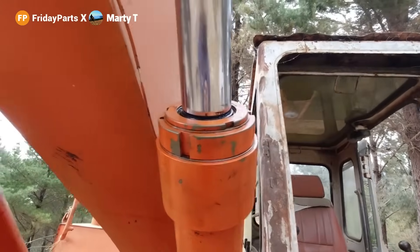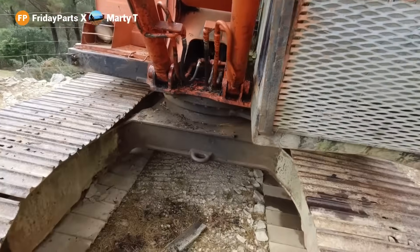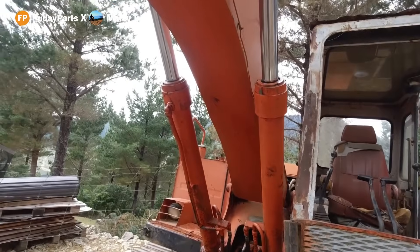No more leaks — that's what I like to see. We're looking pretty good. I'll give it a bit of work with the oil warmed up and should know after an hour or so if it solves the problem.